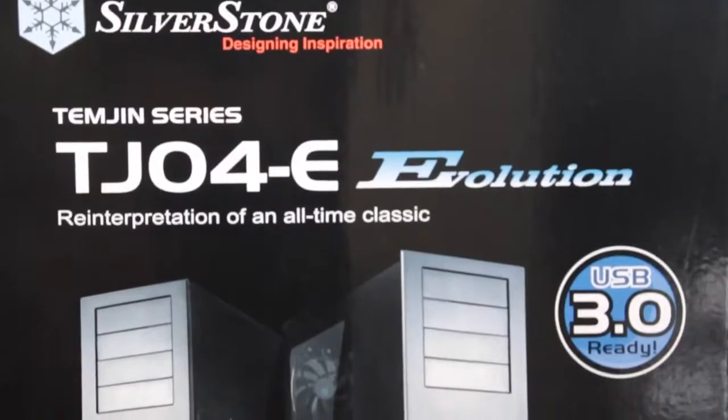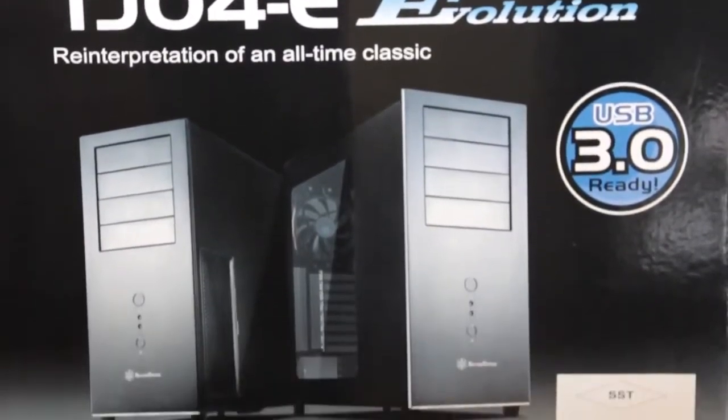Hello! Welcome back once again to the Motherboards.org YouTube channel here in Moscow, Russia. Today I bring you an unboxing with the trusty knife. Today I bring you the case — Silverstone Temjin TJ04E Evolution.